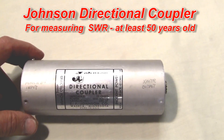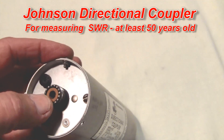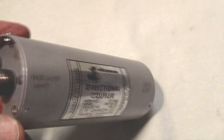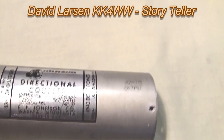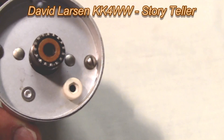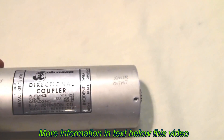Here's a Johnson directional coupler. This is for measuring SWR from a transmitter. The transmitter input goes into this coax connector. A couple of connectors here bring out the current for your input meter. And the transmitter output comes out here with a white connection to get the current for the reverse direction. So this is the Johnson directional coupler.